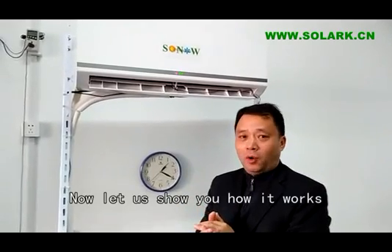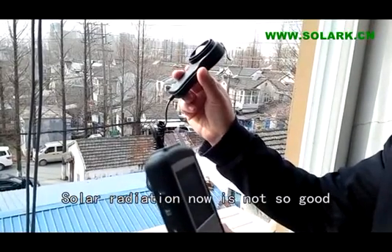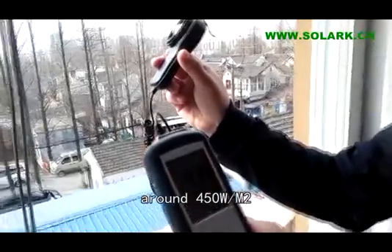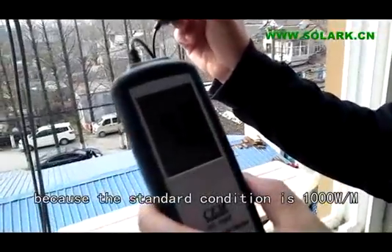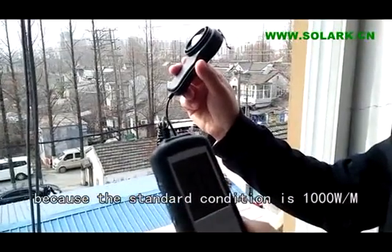Now we will show you how it works. Radiation today is not so good — around 450 watts per square meter, because the standard radiation condition is 1000 watts per square meter.